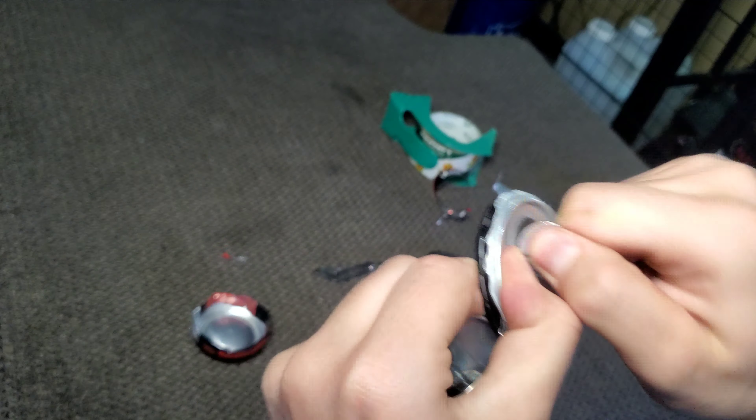Now we're going to set our focus on these two guys and we're just going to want to cut all of this off. Should be left with something like this. Also be sure that you break these tabs off — we don't want these. What we're going to want to do is basically just superglue this here like this, so this is where you're going to need superglue.